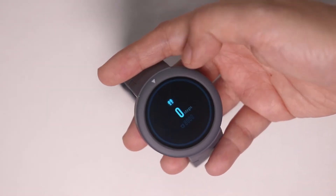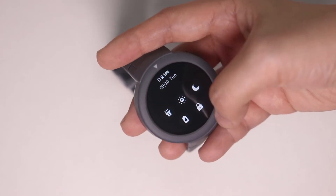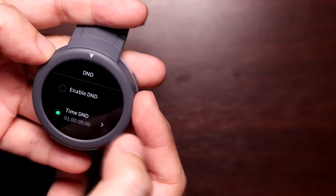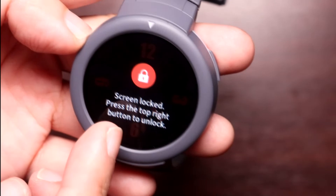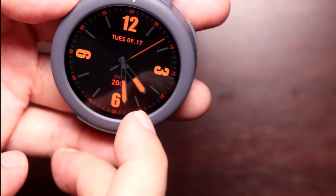From the watch face, swiping from right to left displays the pedometer. Swiping from the top to bottom shows you watch shortcuts: flashlight, brightness setting, do not disturb, battery saver mode, and lock/unlock. If you lock it, you click the button on the upper right of the watch to unlock it, so others can't be fiddling with the contents and settings of your watch.